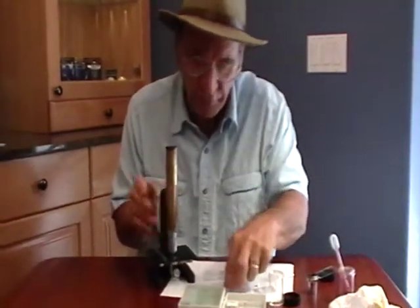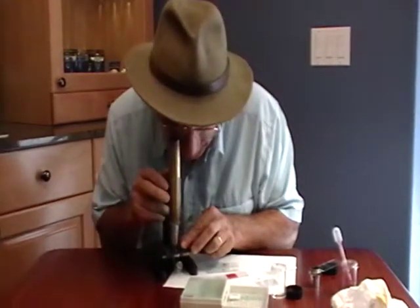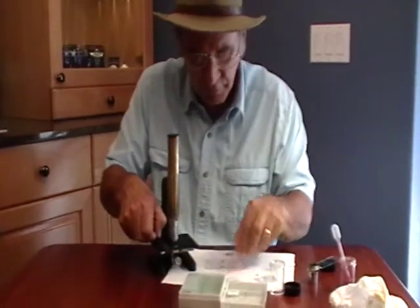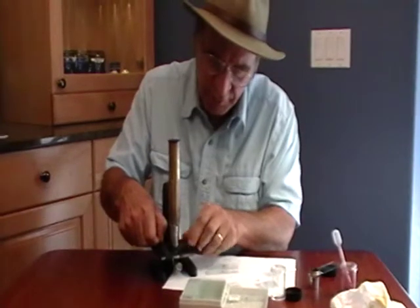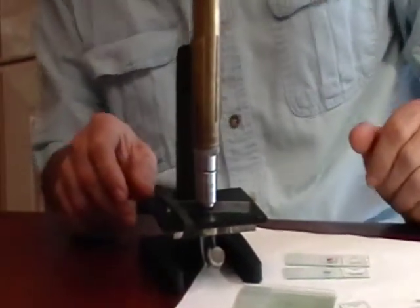Now if you were already in focus with the prepared slide — which is what I am right here, more or less — I can then take the slide I made and very carefully slide it under my universal rubber band here, which comes with the microscope.